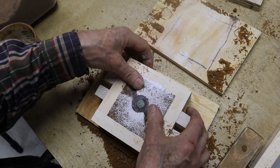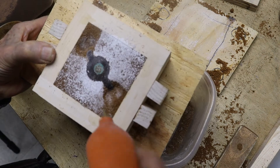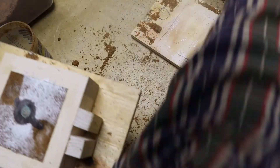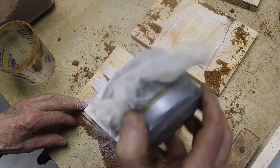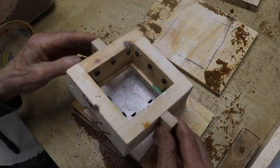Once the divots are made, the sand should be compressed and consolidated, and then the loose material blown off and dusted with parting so that the sand in the top half of the mold won't stick. Once it's parted, we can add the top half — the cope.